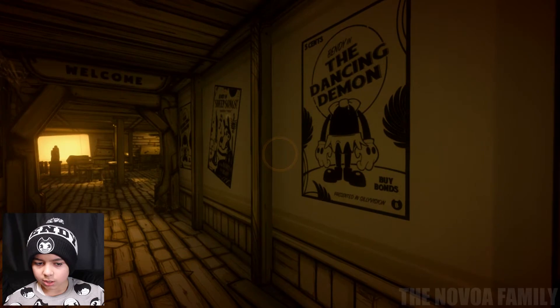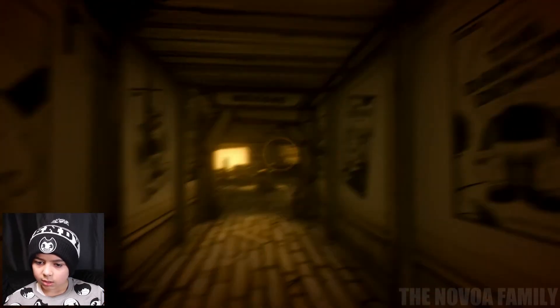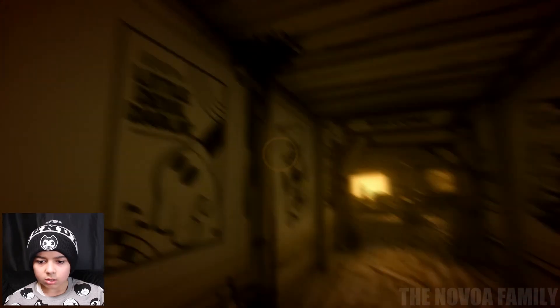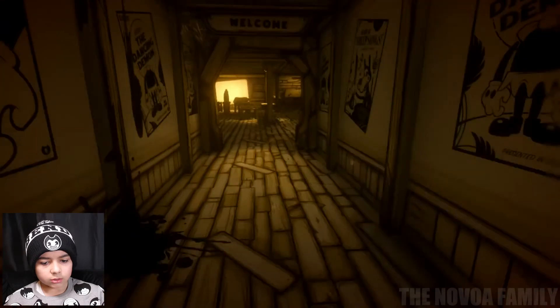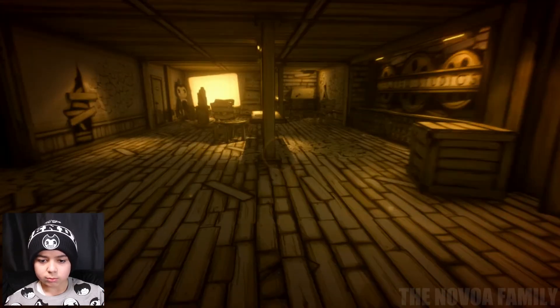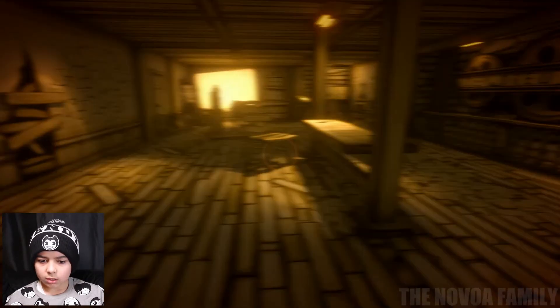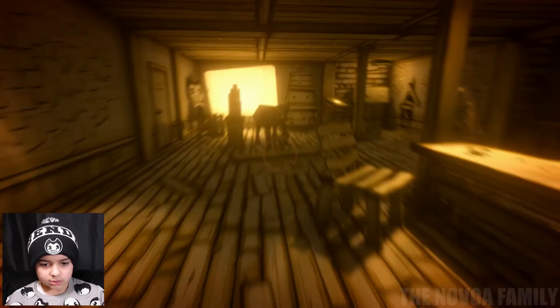We got some posters of movies Bendy's been in — 'Bendy and the Dancing Demon,' 5 cents, and 'Bendy and Little Devil Darling.' Okay, welcome. Let's walk through here. I already see a Bendy cardboard cutout next to that white screen, so let's go over to that.